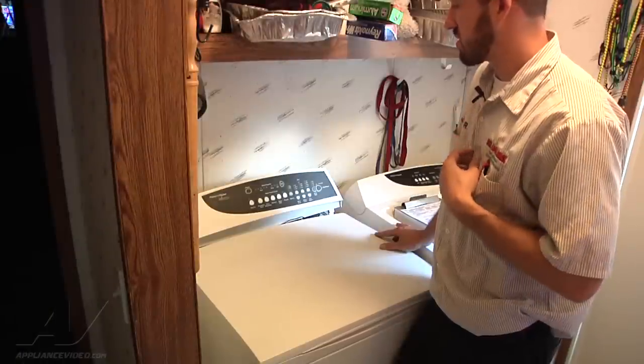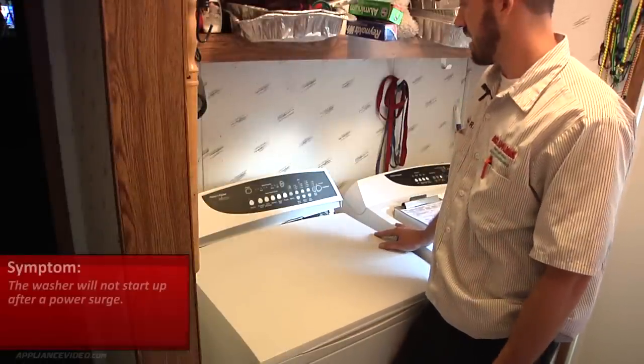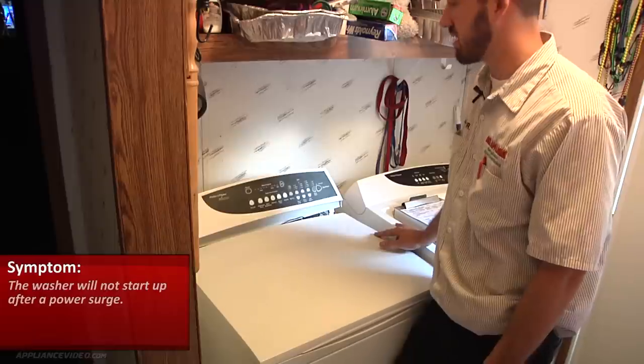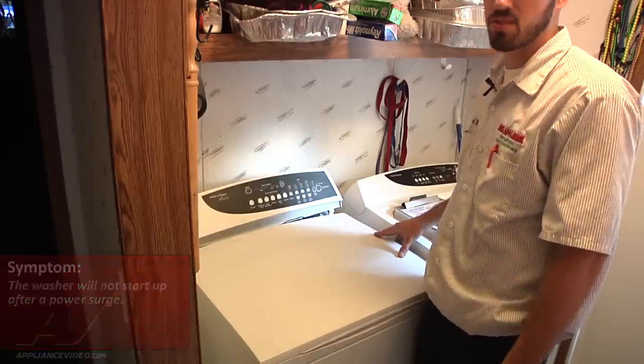What we have here is a Fisher Paykel washer. The customer's complaint is that it wouldn't power up. They just had a power surge recently, and after the power surge we're unable to operate the washer.